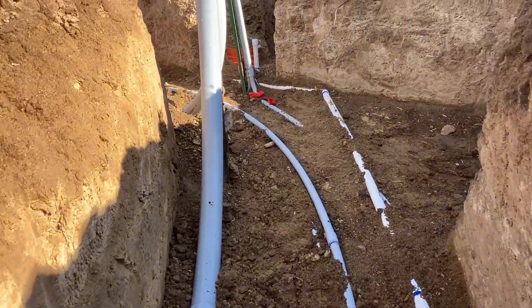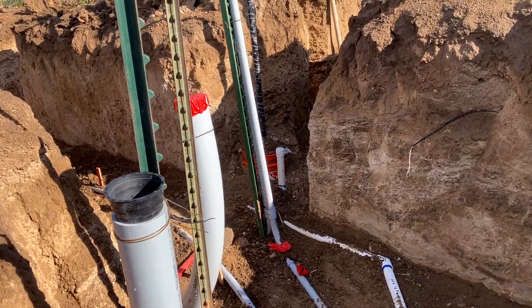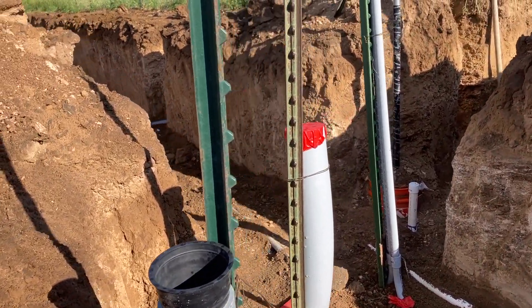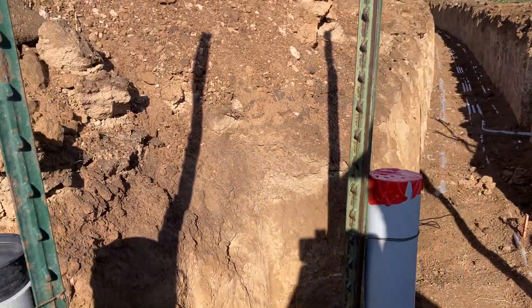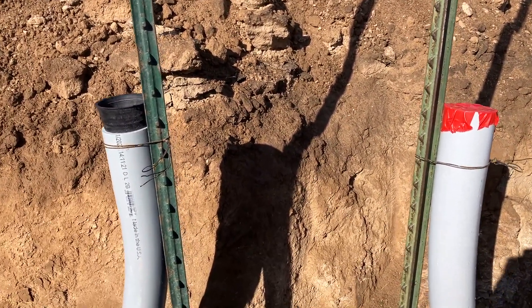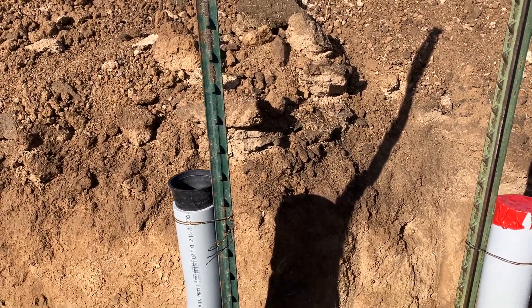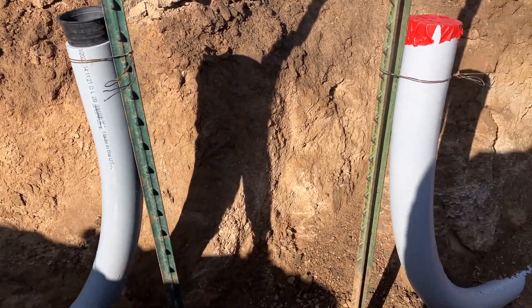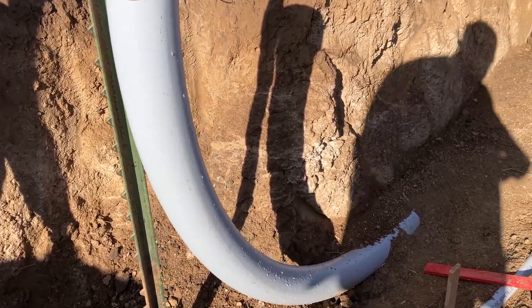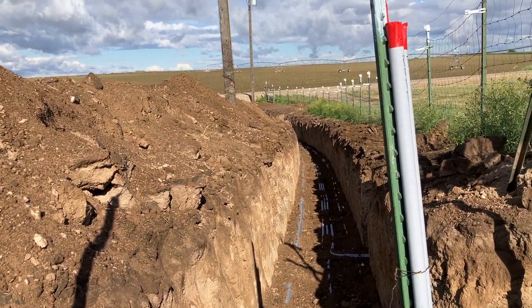Coming down here, this is where we have the J-Box — a 17 by 30 J-Box goes in right here. We have about a 28-inch spread between these conduits so the power company can fold over their wire. These get staked and held in place, and you can see the sweep going out this way and then heading back down to the road.